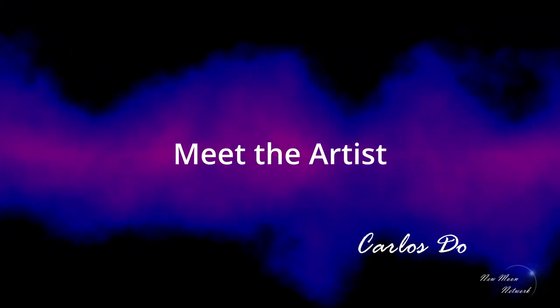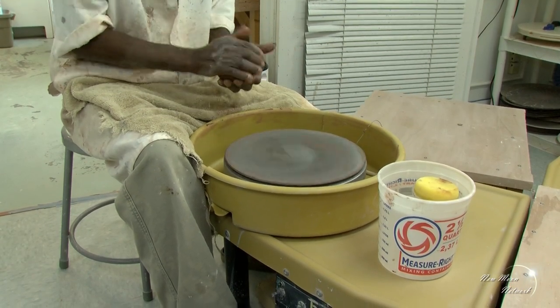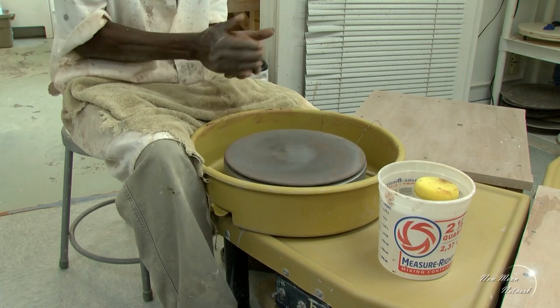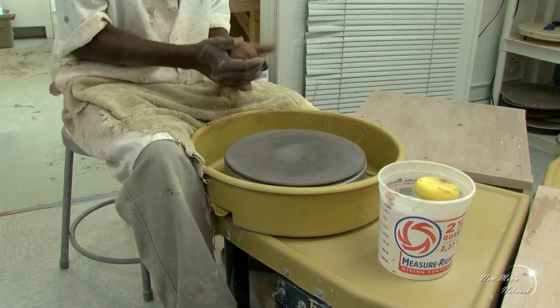Meet internationally known potter and sculptor Carlos Dowling. This is the potter's wheel, and what I'm doing is called throwing.